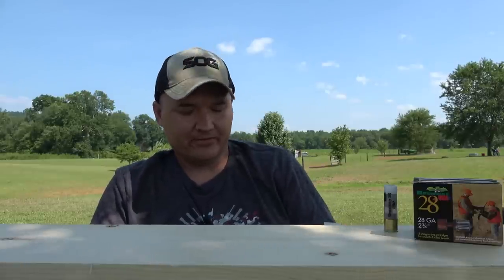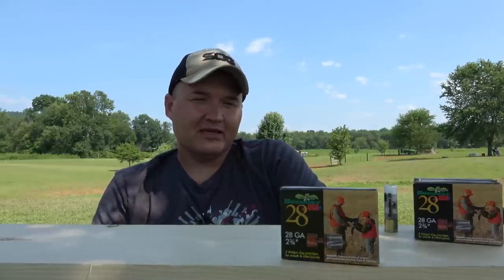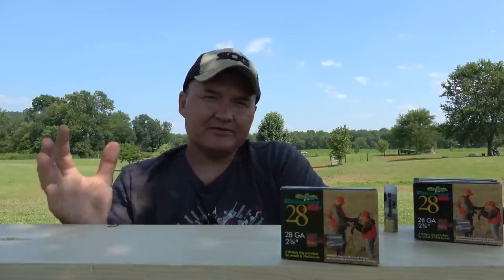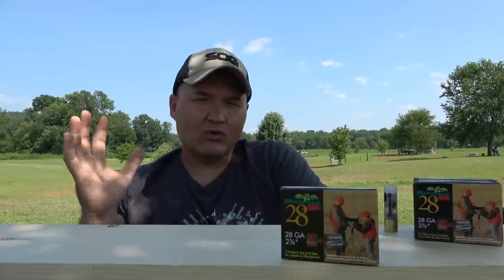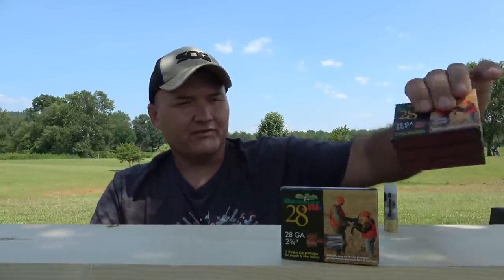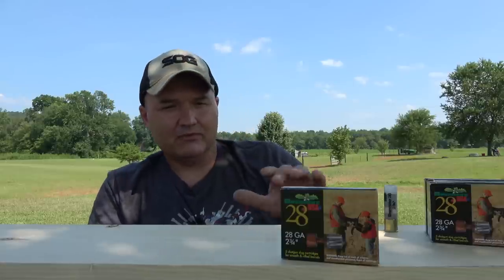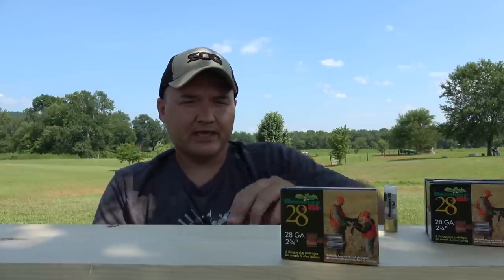Hello guys and gals, Buffalo here. I've got some Brenneke USA 28 gauge slugs we're going to take a look at today. These have been elusive, they've been hard for me to get a hold of. I finally got some — all of my normal places where I buy my ammo show it listed but out of stock, discontinued, back ordered, just depending on where you look. It was really hard to get these. But I do have some now, I've got about 20 rounds — I cut one open just to see what it looks like on the inside. We'll get to that here in just a second, but we'll go down to the range and do some shooting and testing, but first I thought we'd take a close-up look and kind of see what these are all about.